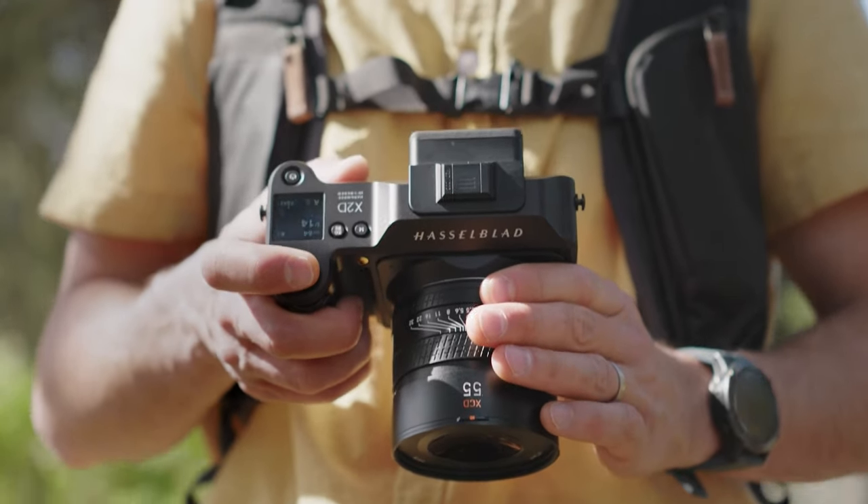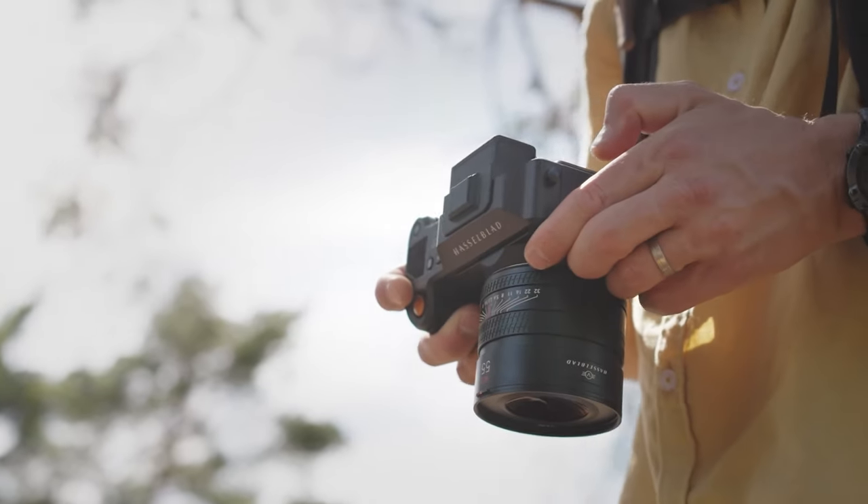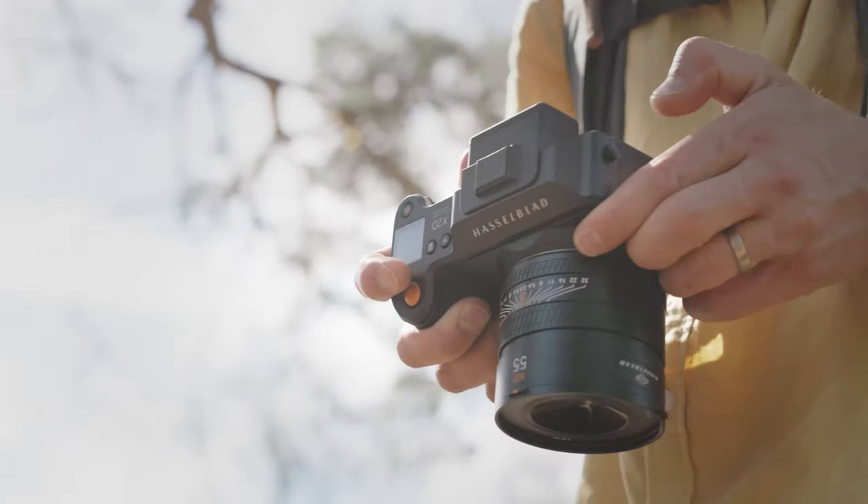The control ring — what sort of settings can that be? You have a choice of operations: aperture, shutter speed, EV exposure compensation, or white balance. That provides a nice convenient way of changing your favorite or regularly used setting.